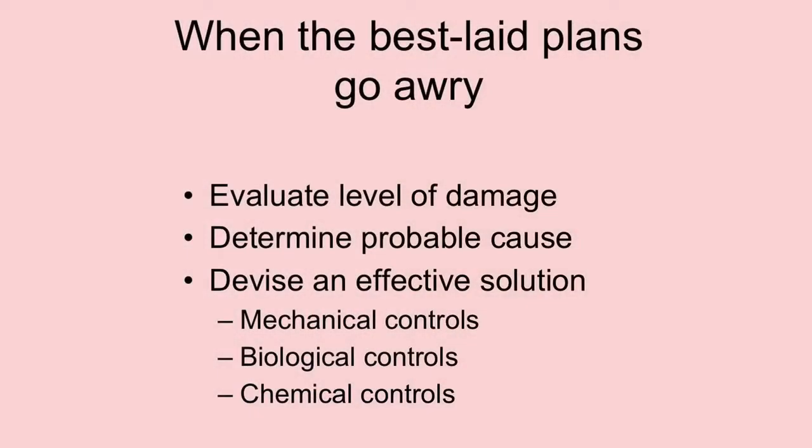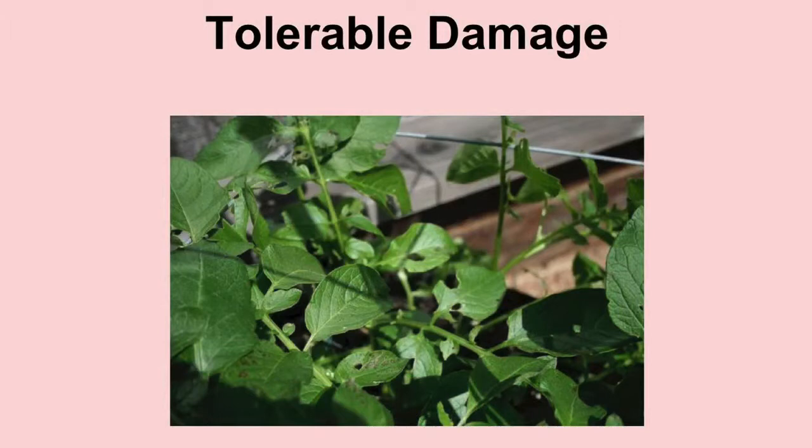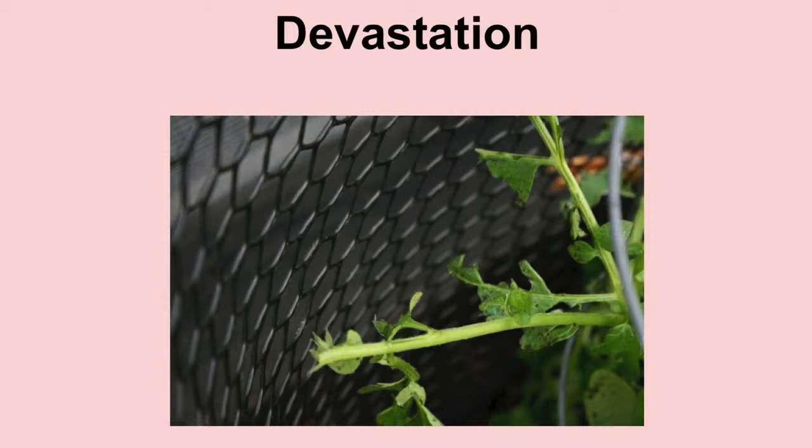When the best laid plans go awry, IPM says to evaluate your level of damage, determine probable cause, and devise an effective solution — mechanical controls, biological controls, and chemical controls. Evaluate the level of damage: there's tolerable damage, intolerable damage, and devastation which is completely infuriating. This is what I would call tolerable damage on the potato plants — a few holes, not too bad. This is now unacceptable damage, eating way too much of the leaves all over the plant. And this is what I would call devastation.